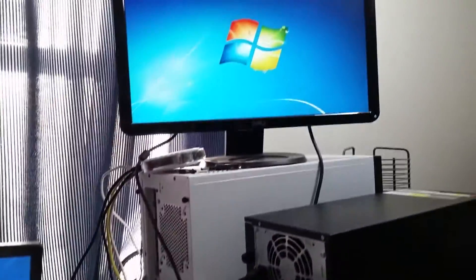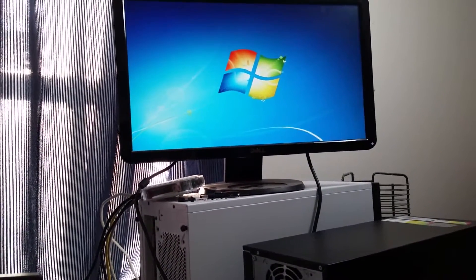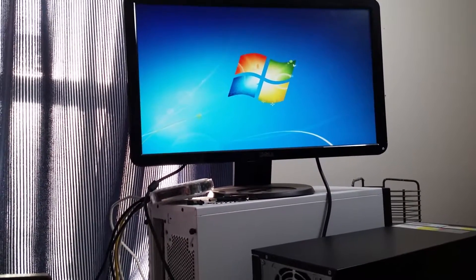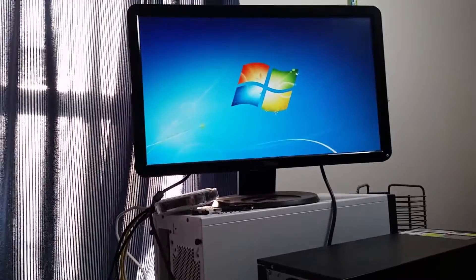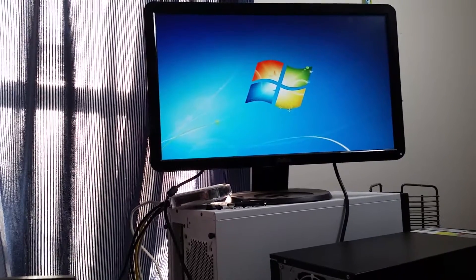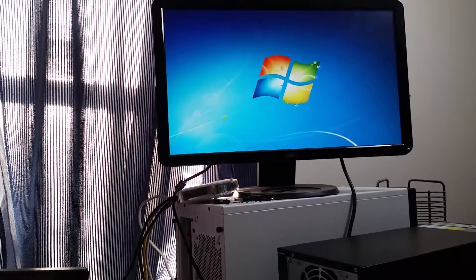Here we are side by side with the transcoding computer. The cat computer is coming to life for the first time — it'll probably be a while since it's a Windows 7 machine. You can imagine all the updates it has to download. I'll just let the cat computer run overnight and eventually it'll get everything updated.